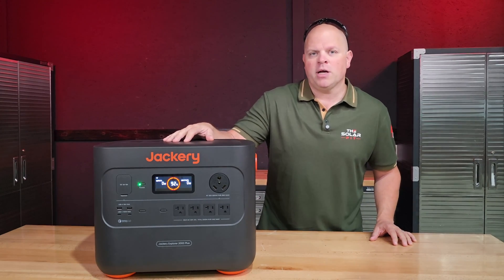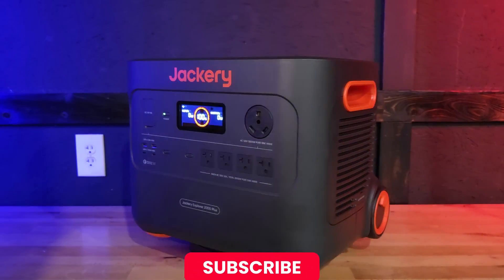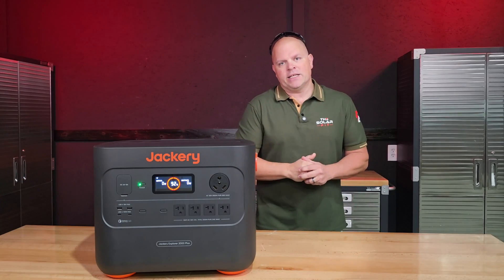The Jackery Explorer 2000 Plus. What do you get? How does it perform? And is it right for you? In this video, I'm going to answer those questions and provide you a complete overview on the Jackery Explorer 2000 Plus. Welcome to the Solar Pit. Let's get started.